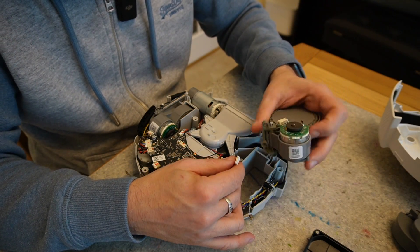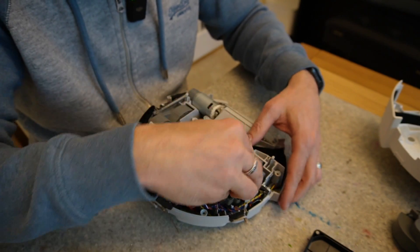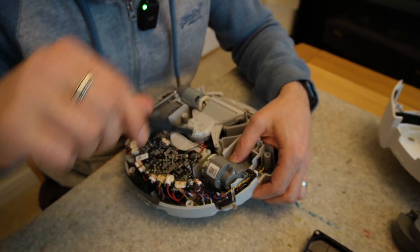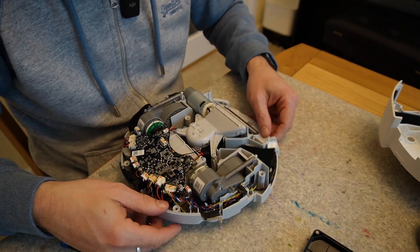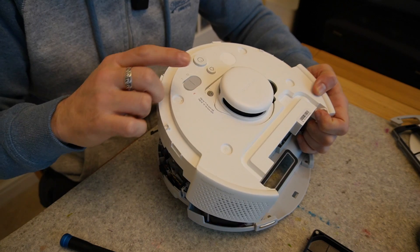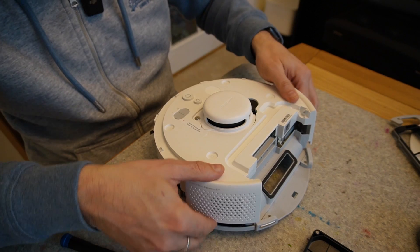Then we get the new wheel, plug the connector in, and reverse the whole process — put it back together in the reverse order that you took it apart. When you put this lid back on, you've got to make sure that this switch here matches up with the actual switch that's inside. So push them both to the left, which is off, and then you can lower it down and clip it into place.